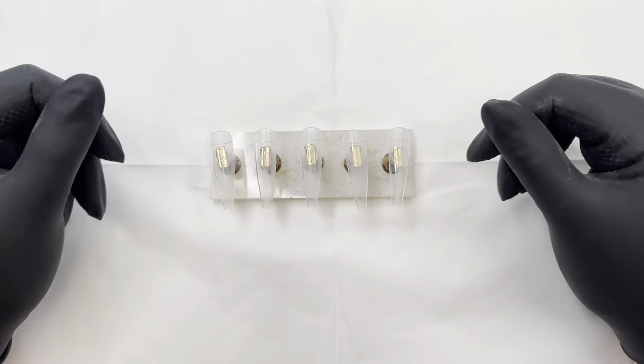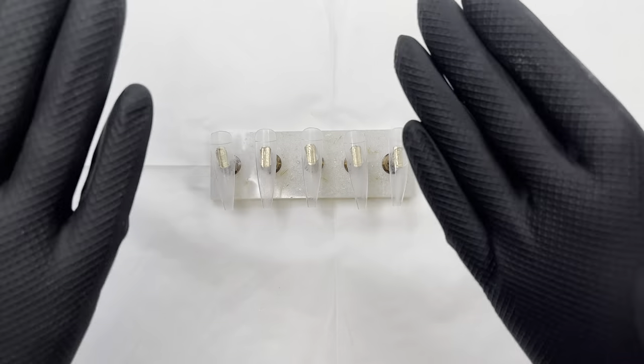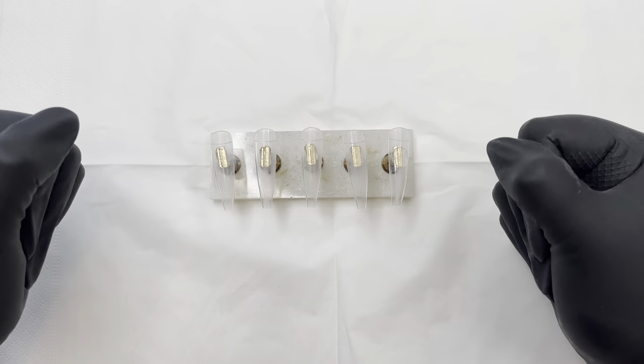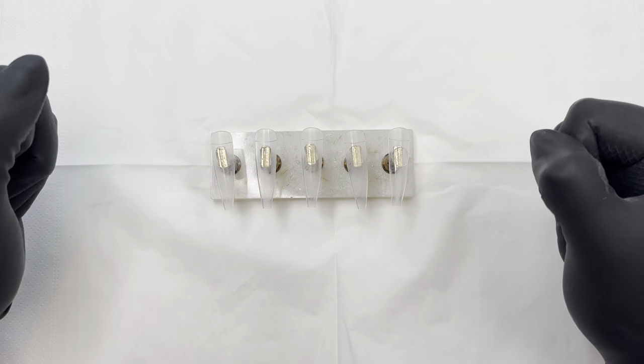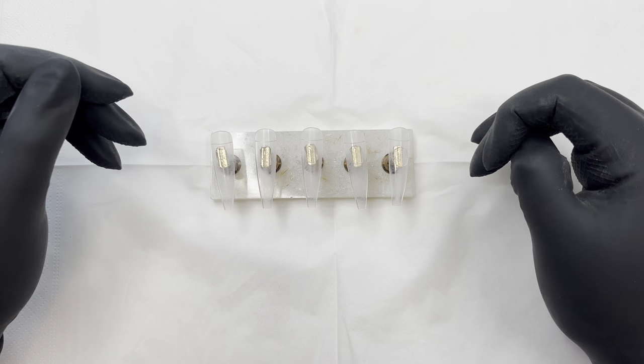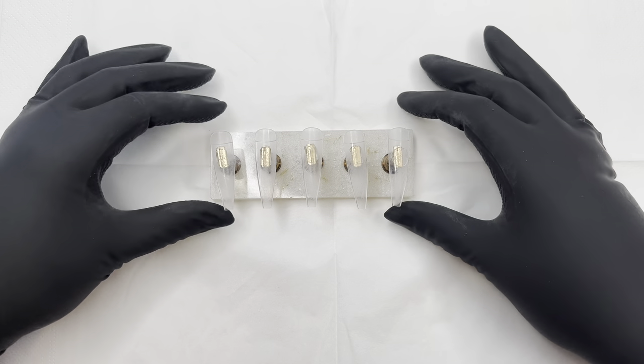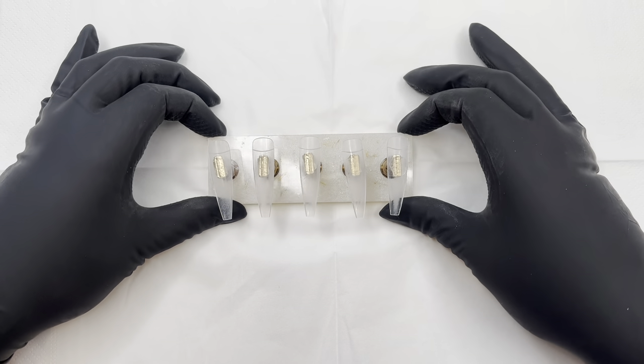Hey everyone, it's Karen, welcome back to my channel. I hope you're all having a fantastic week — the sun is shining, it's a gorgeous day. I'm wearing these new reusable gloves and they're a wee bit tight, but I'm really liking them, they feel really nice.